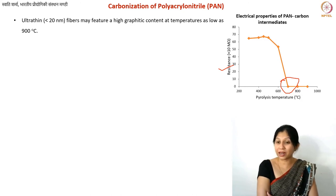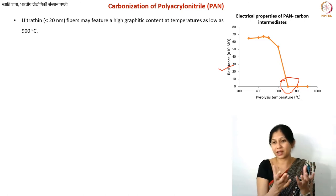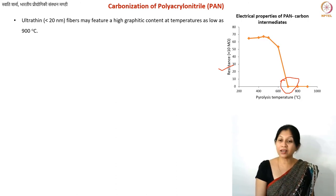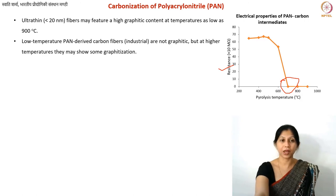We cannot definitively say PAN-derived fibers are glass-like carbon or graphite carbon. For very thin fibers, defects can anneal out relatively easily, and there may be some curved carbon or fullerene-like structures. Pan fibers are more of a non-graphitizing type carbon. The carbonization mechanism is also complex — it is mostly a coking process, but PAN's cyclization makes it more complex than most other methods.